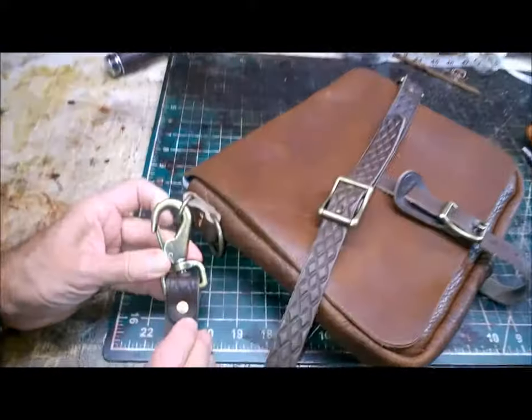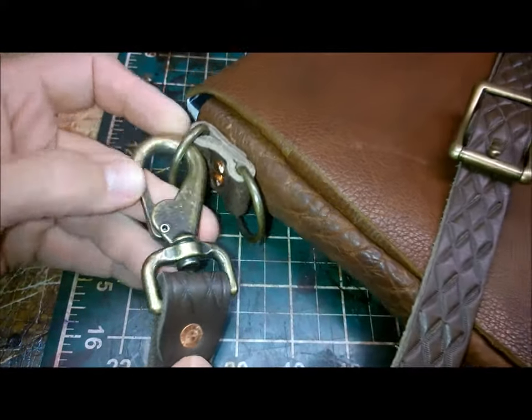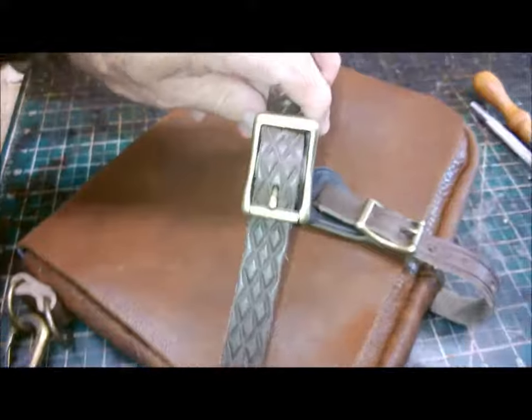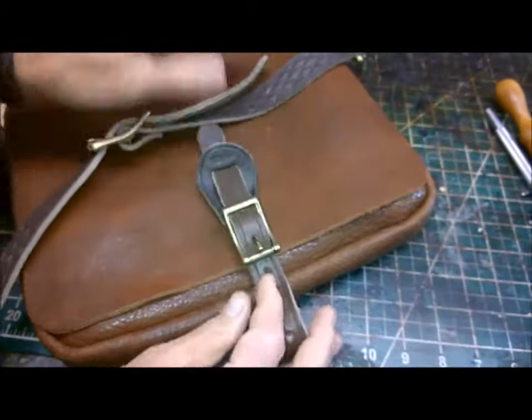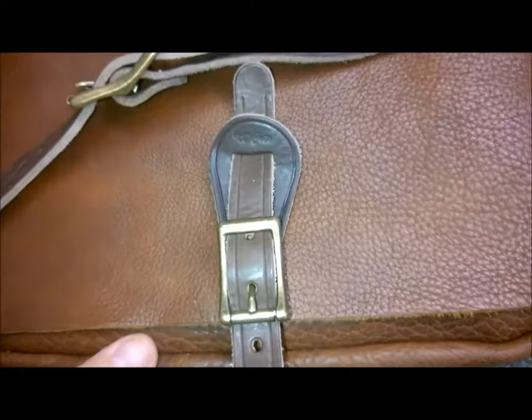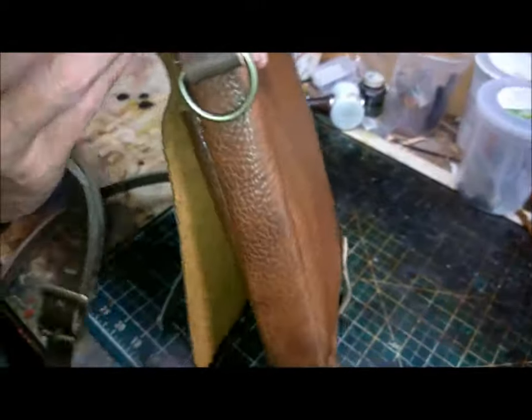You'll notice the hardware is all solid brass. It comes from the Tandy 1909 collection. The attachment hardware are all solid copper rivets.